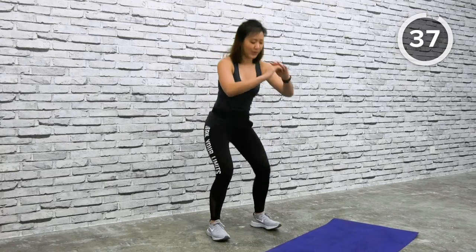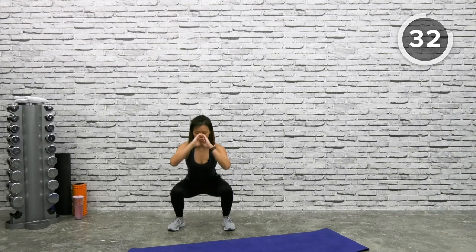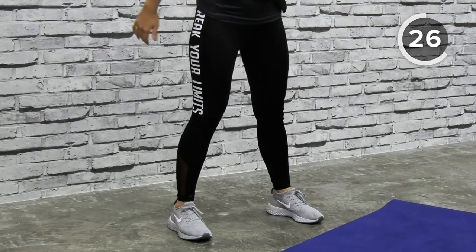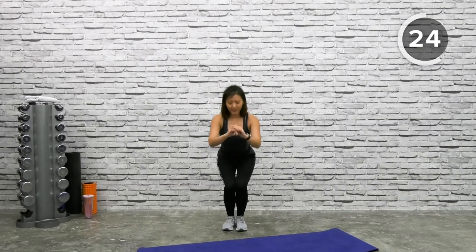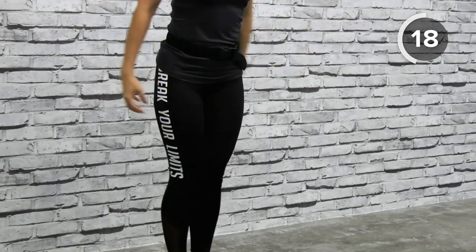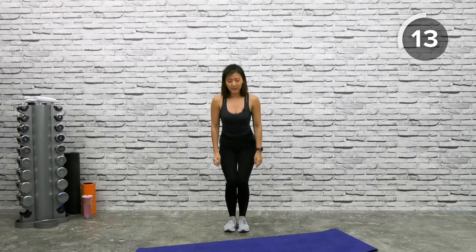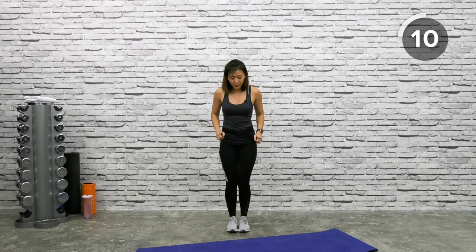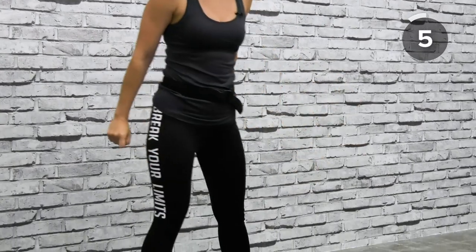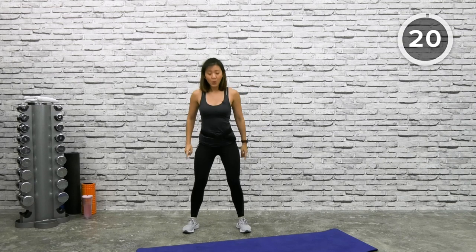Let's go — shoulder-width apart, squat down, up, narrow squat, then right, squat down, up. Again back to narrow squat, and left. Remember when you do a narrow squat you will feel more on your glutes. You might find this more challenging — if you can't go all the way down, no worries, just go halfway. Every time you squat, challenge yourself to go a little deeper without hunching forward.